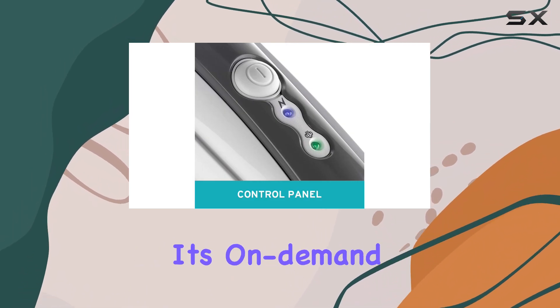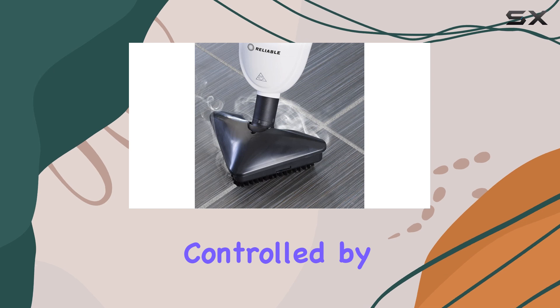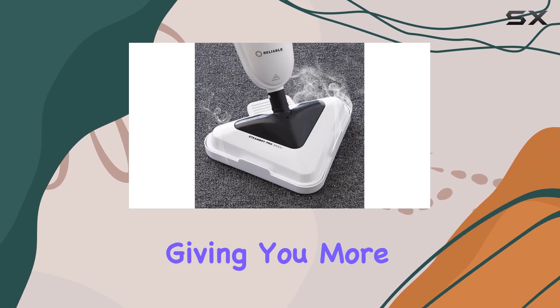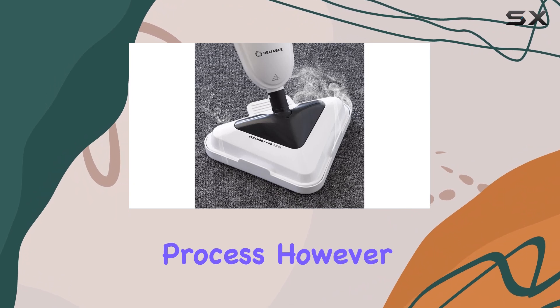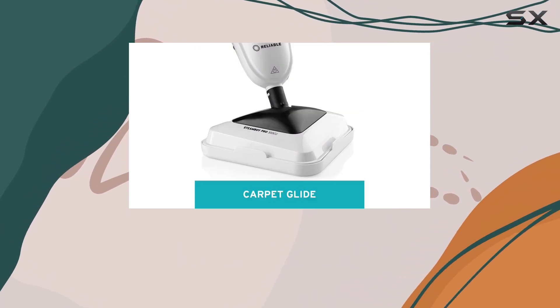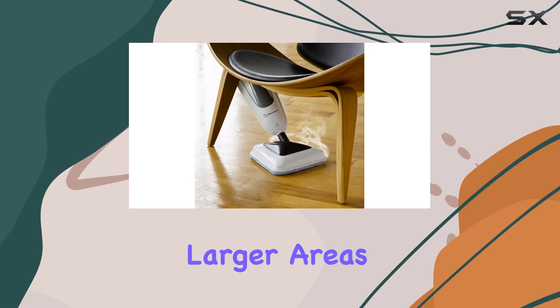One of the standout features is its on-demand steam release controlled by a trigger. This allows for precise steam output, giving you more control over the cleaning process. However, it's worth noting that it lacks a continuous steam option, which some users may prefer for larger areas.